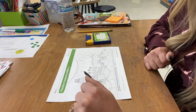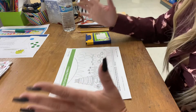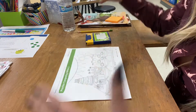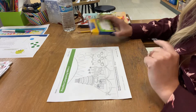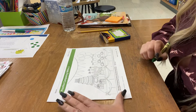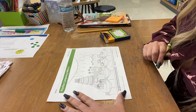Then I want you to have your child find a group of more than four similar objects. So show me more with your hands — more! So you're looking for more than four, and you're going to color those objects green. Things that are more than four.